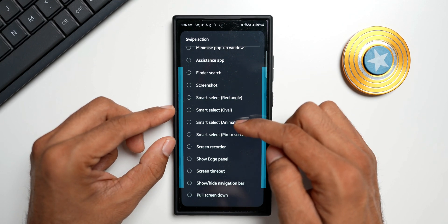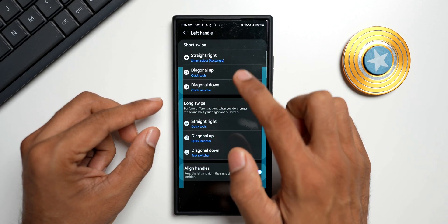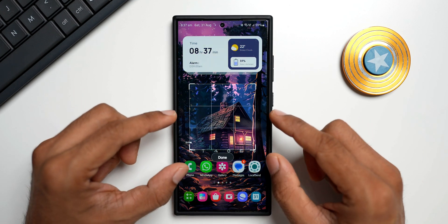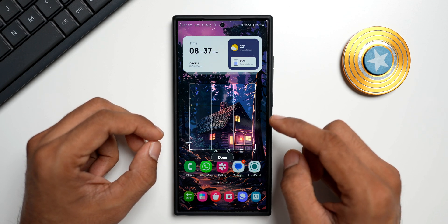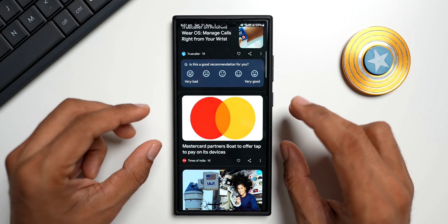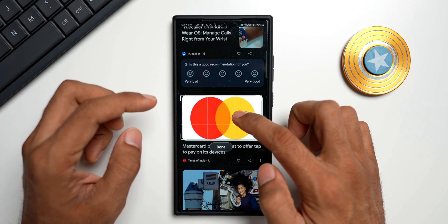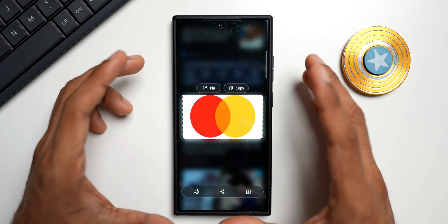Here you can see we have the Smart Select feature — we've got rectangle, oval, animation, and pin to screen. Let's say I've selected Smart Select Rectangle for straight right from the left handle. It's going to open the Smart Select feature. The Smart Select is now active. To grab a screenshot, this is a very useful feature. Let's say you're browsing something and quickly want to take a screenshot of a portion of that area — you can quickly activate this, and it snaps onto the image.